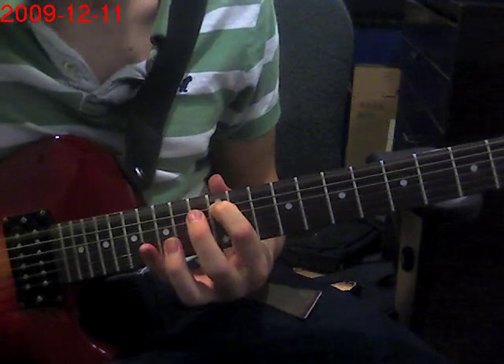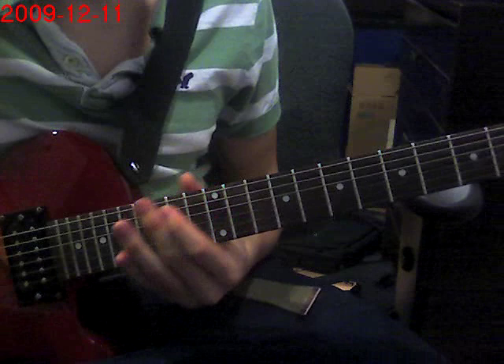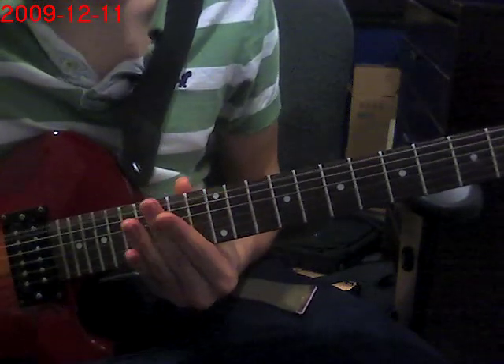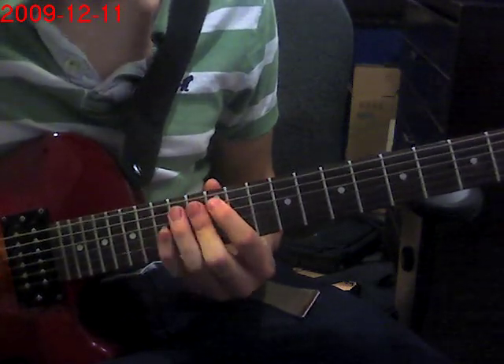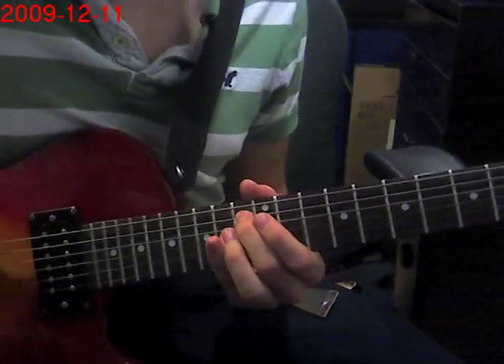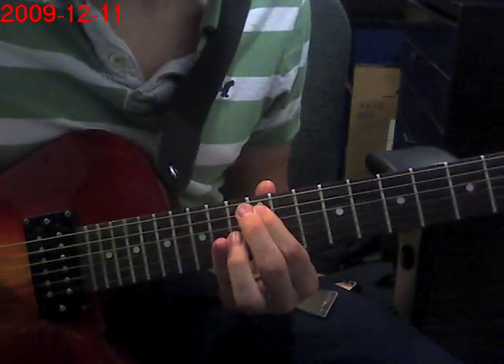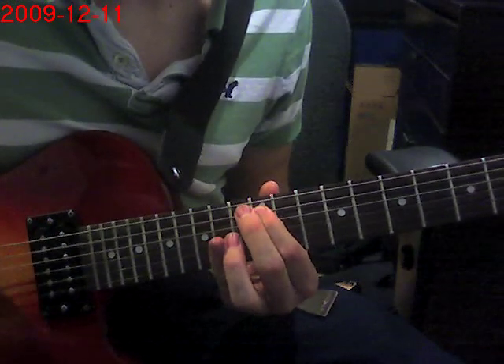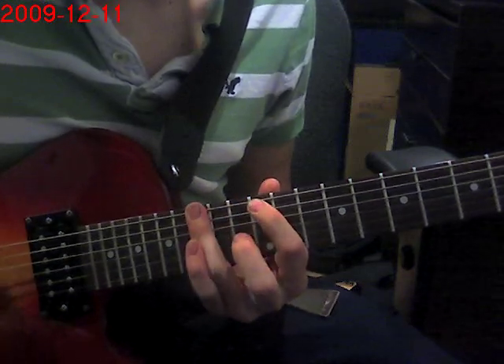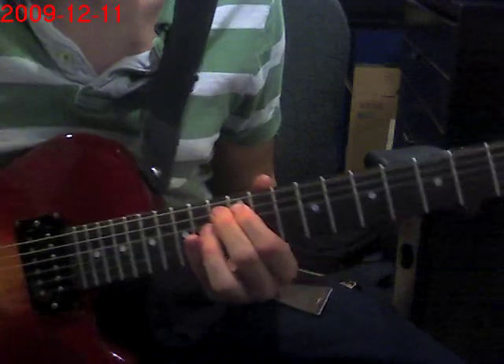And then 12th again, then 12th, 13th, and the same hammer-on. Without the D string it goes like this. And you do a palm mute of this.